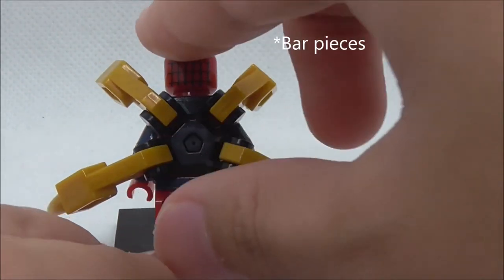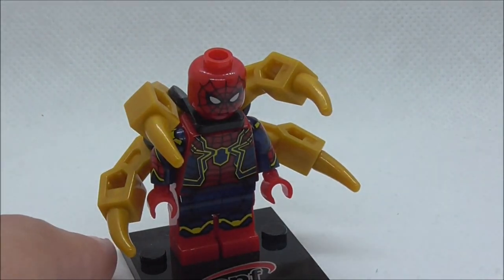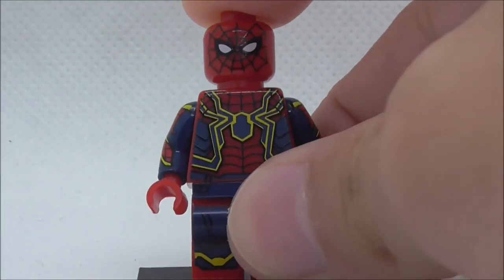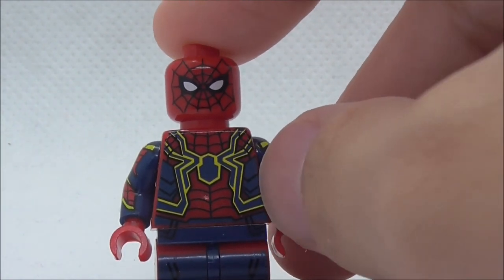He comes with a back arm attachment in gold, and you can move them around. It sits on a piece with four clips on it. Let's remove that piece — this is how the attachment piece looks.